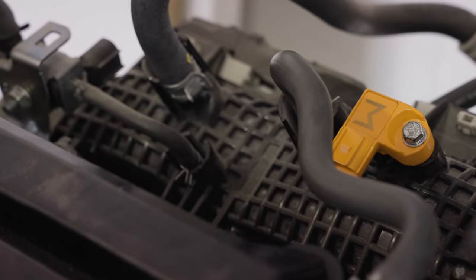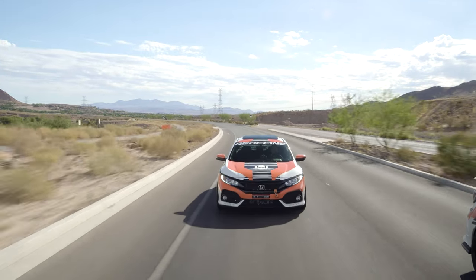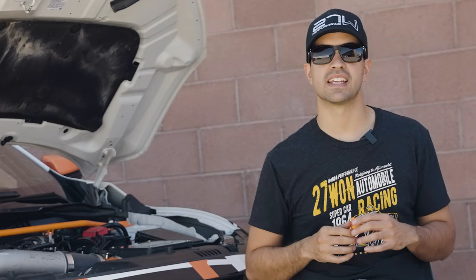So when you're ready to crank up the boost on your Honda, look no further than 271. I'm Vincent with 271 Honda Performance. Thanks for tuning in, and we'll catch you guys next time.